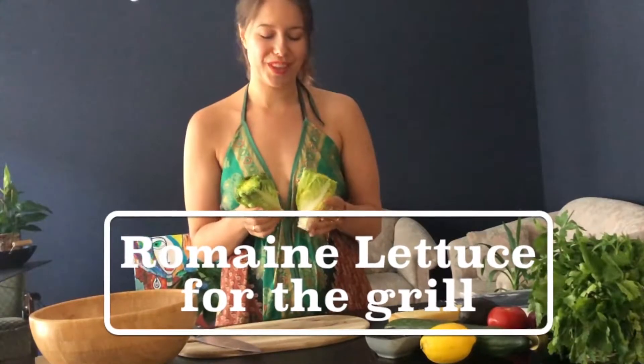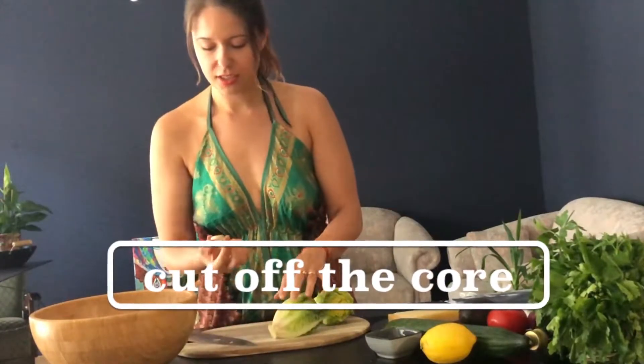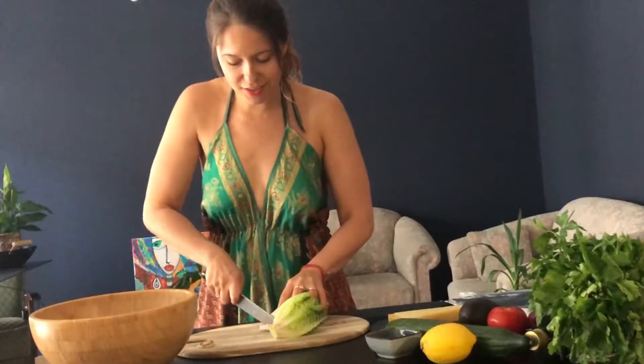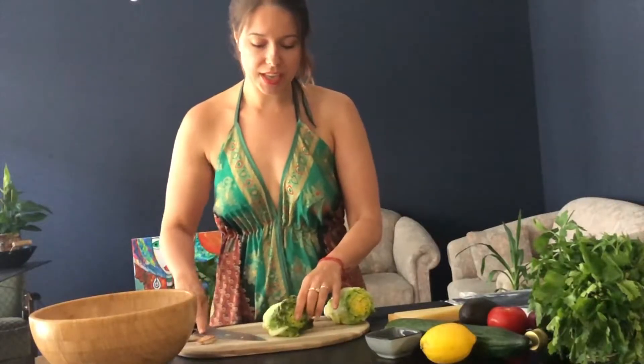Now let's prepare the romaine lettuce for the grill. First I'm going to chop off the root here — the ends which are not looking that good and are a little bit brownish. Depending on the size I'm going to cut it into two or four pieces.